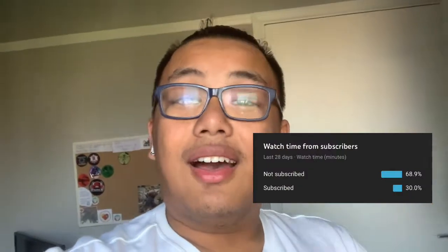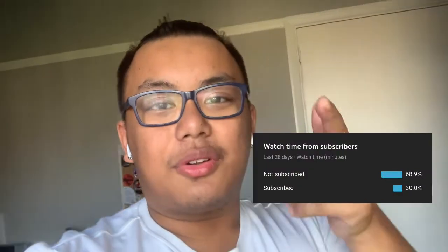Before I get to today's video, I just wanted to quickly say — if you enjoyed today's content and you want to see more, click the subscribe button as well as the notification bell down below so you guys don't miss out on future content. Without further ado, let's start today's video.